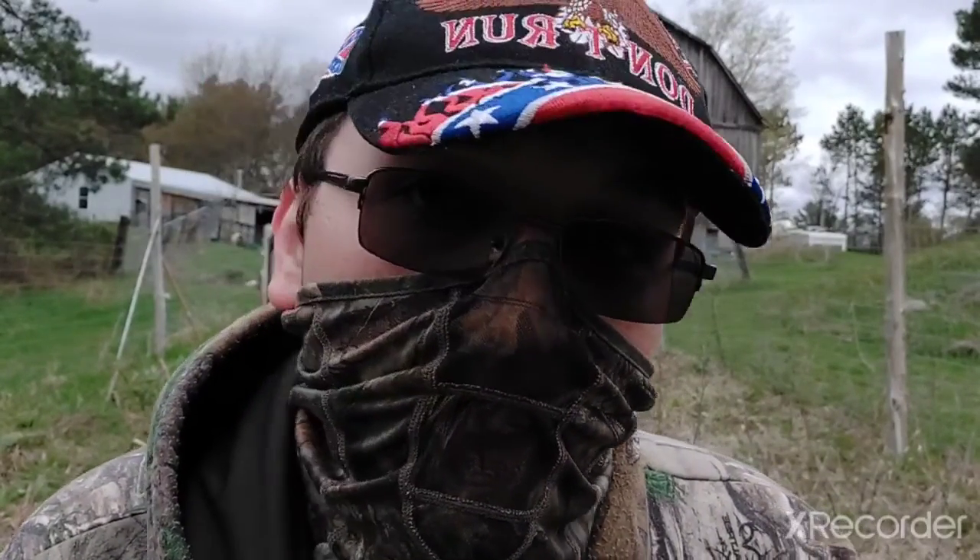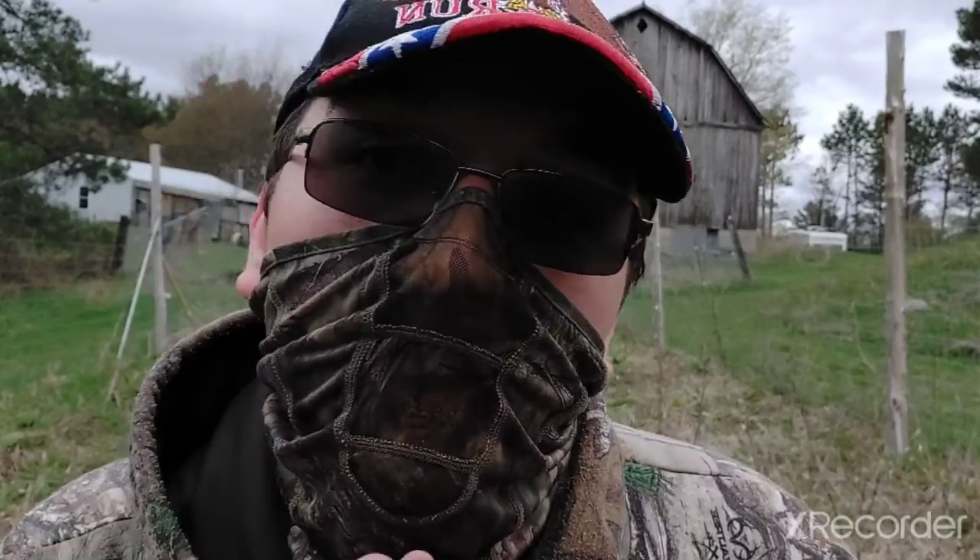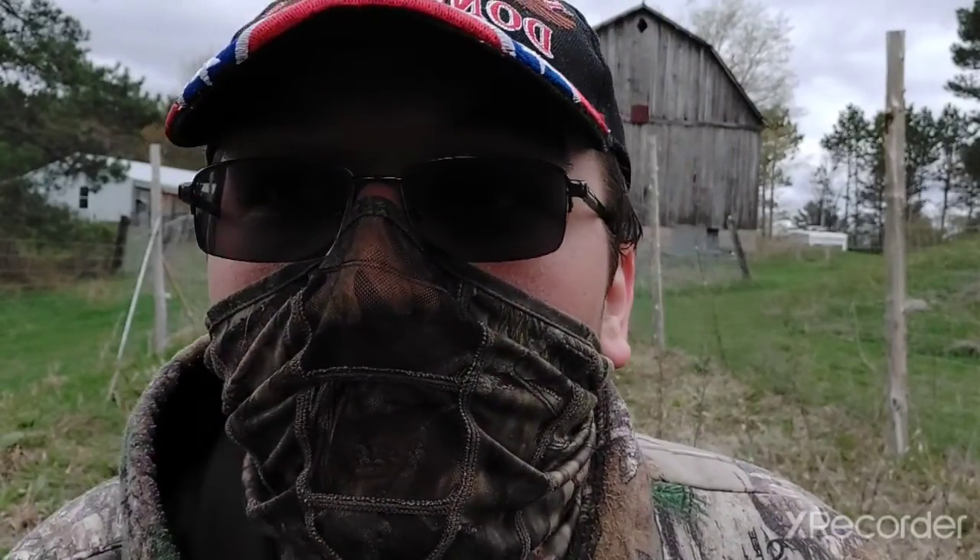Hey guys, welcome back to the channel. Today we will be shooting my .22 long rifle. I know people, this is my face, this is what I look like — at least the most you're going to get. But I was bored today and decided to come out and shoot it.